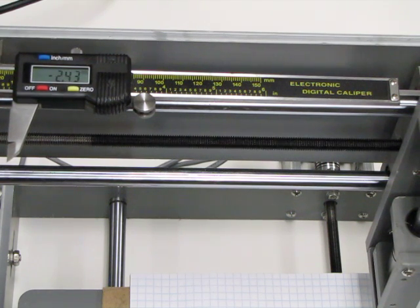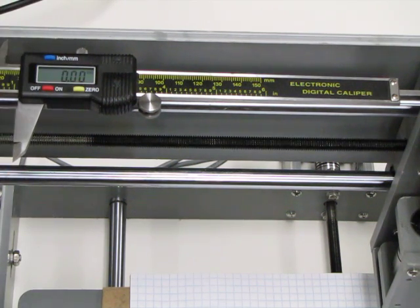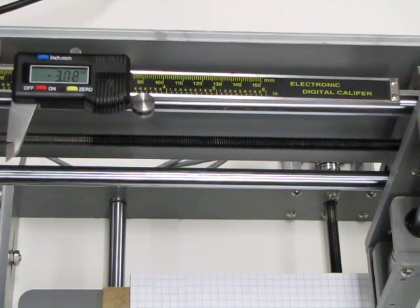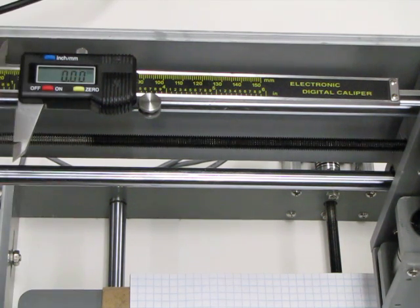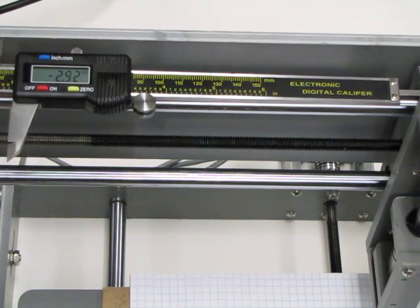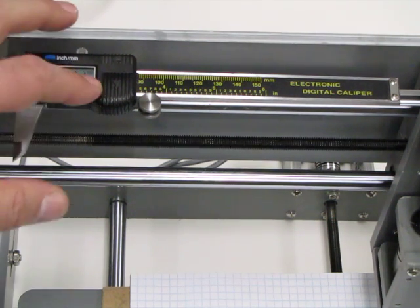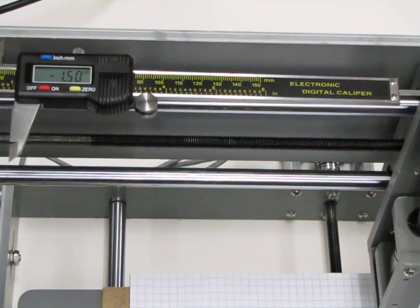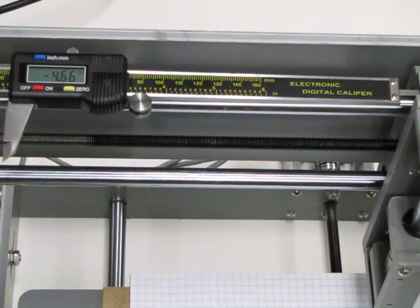42 mm per minute, 40 mm per minute, 45 mm per minute.